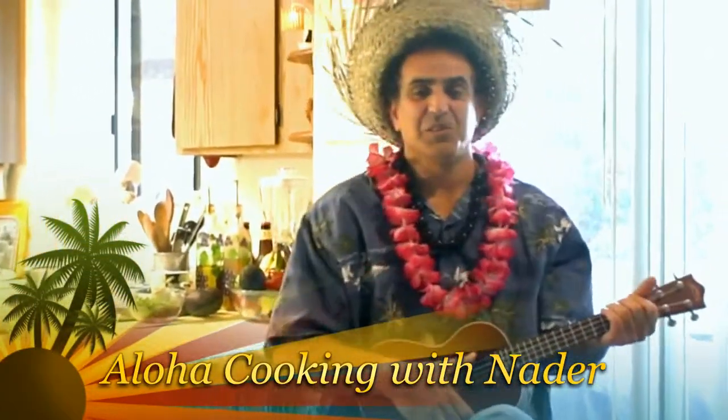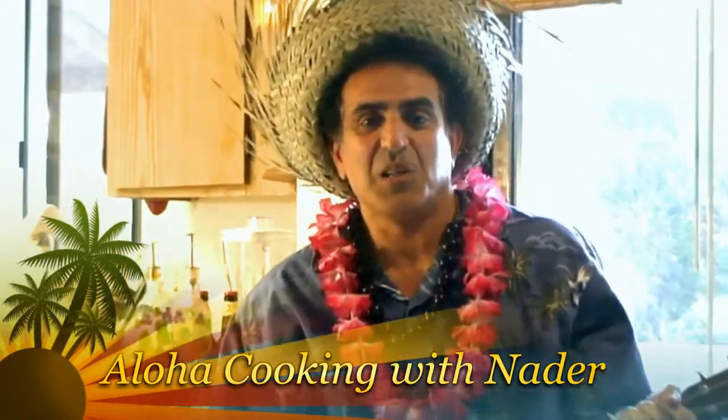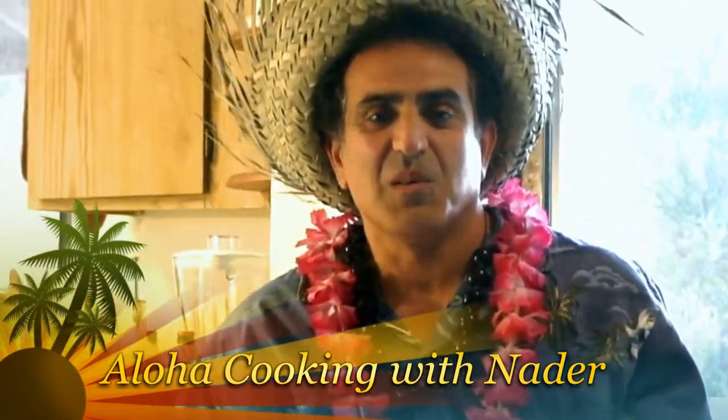Aloha, folks! Good to see you again. It's the Aloha Cooking Show with Nader, and one more surprise — another episode of fun and healthy cooking.